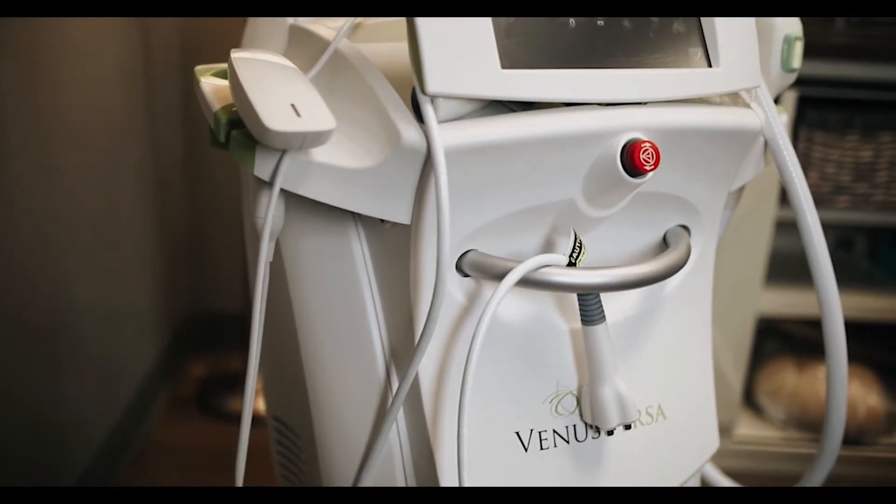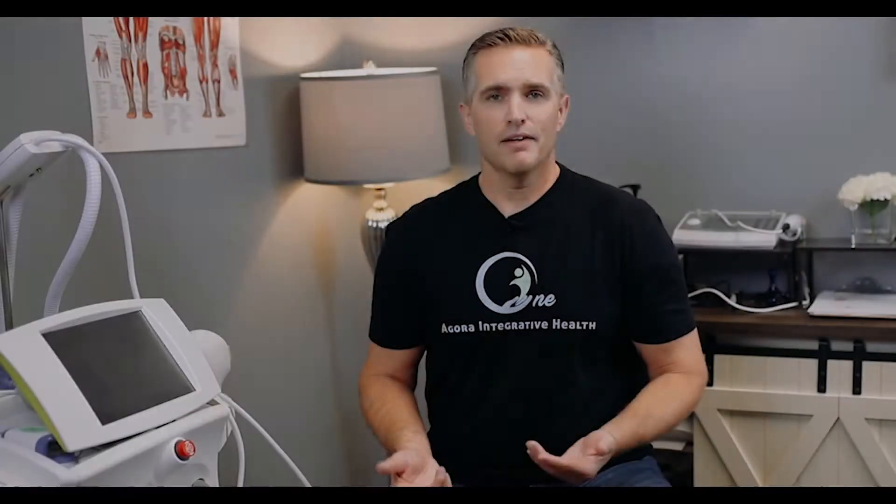We use the Venus Versa machine to address joint pain in different parts of the body such as wrists, fingers, toes, ankles, knees, and joints in the neck and so forth.